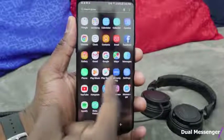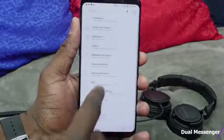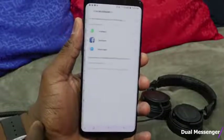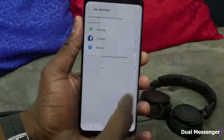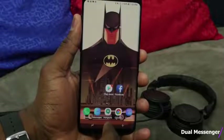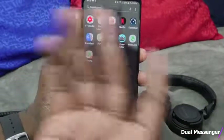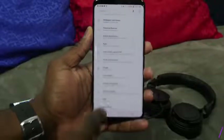Apps like WhatsApp or Messenger only allow a single user, but if you want a dual app setup — maybe you have multiple phones or multiple numbers — go into Advanced Features and scroll down to Dual Messenger. You can select Dual Messenger for WhatsApp, which requires you to register your number. Once you click on it, it installs a second copy of WhatsApp. Simple feature — this was there last year and is also available on the S9 and S9 Plus.